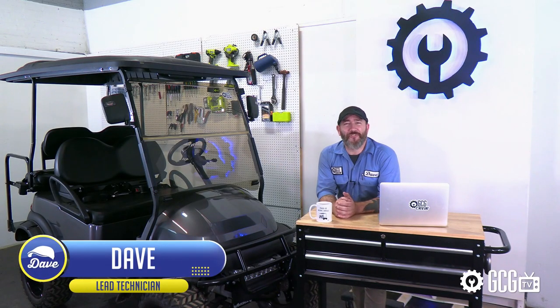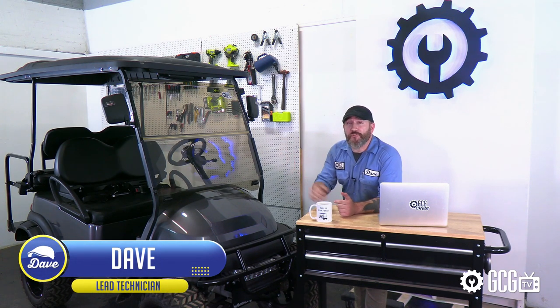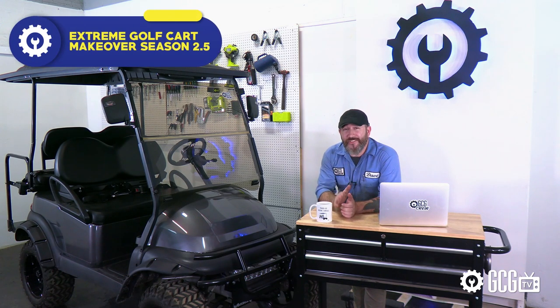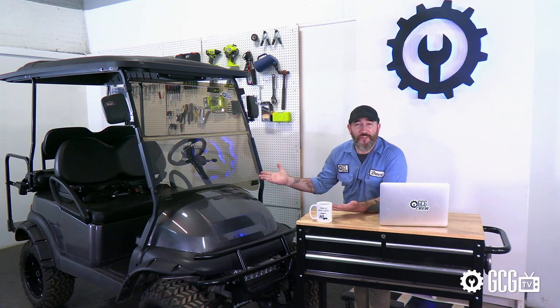Hey, welcome to Xtreme Golf Cart Makeover Season 2.5. We've had this 2015 Club Car Precedent into the Golf Cart Garage for three different makeovers. In this short mini season, we'll spend our next few episodes in this playlist looking back at the first three projects before finishing up with a new video to show its final transformation.